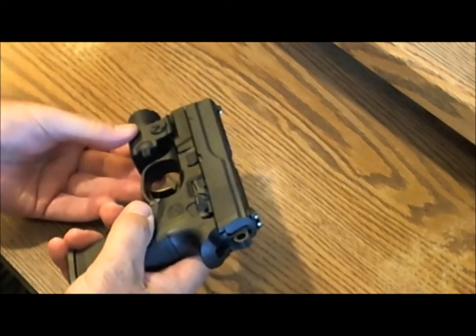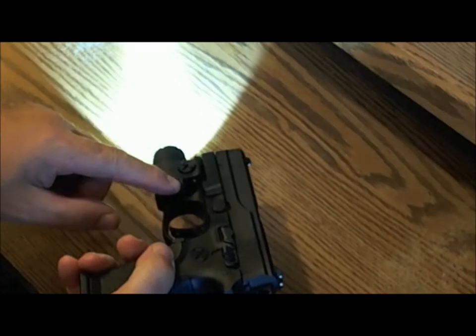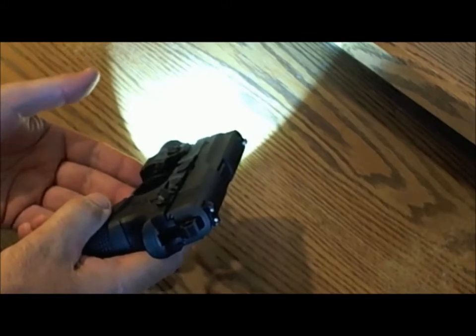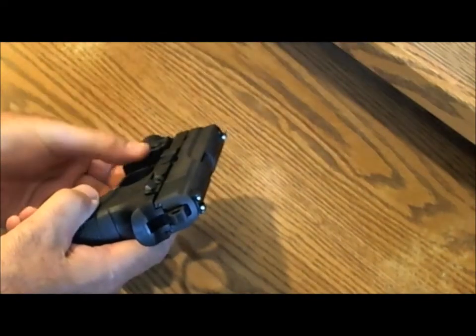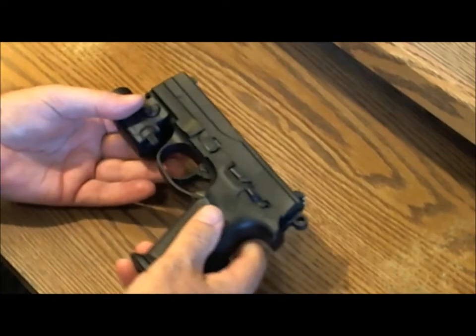This light has two modes. It has an always-on mode — push that switch up and it puts out 110 lumens and burns for one and a half hours. If you just want momentary light, push the switch down and it only stays on as long as you hold it. That's pretty convenient.